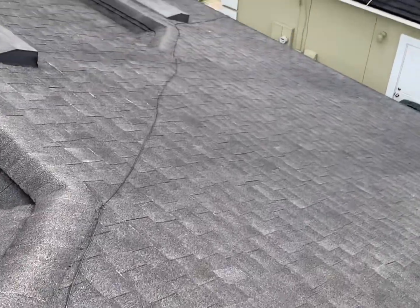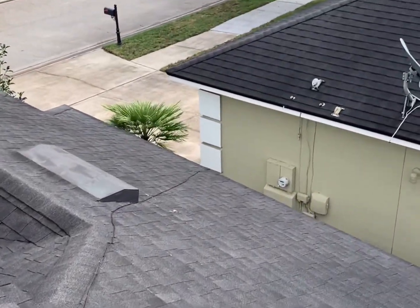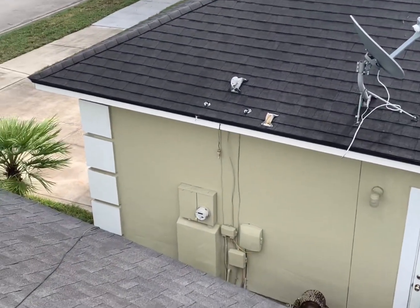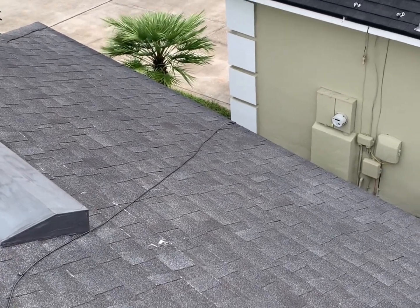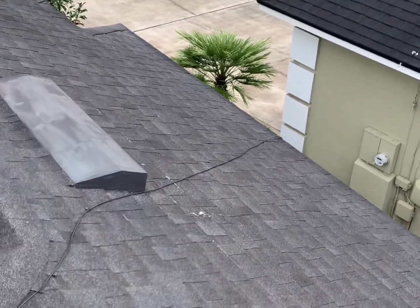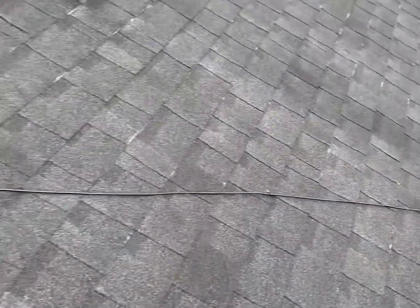I follow the pitch down on the roof — you can see how it slants over there — and I kind of tuck it underneath the side of the house, similar to what you see those guys doing over there. Then I run it down inside into the room where the Bobcat is at.